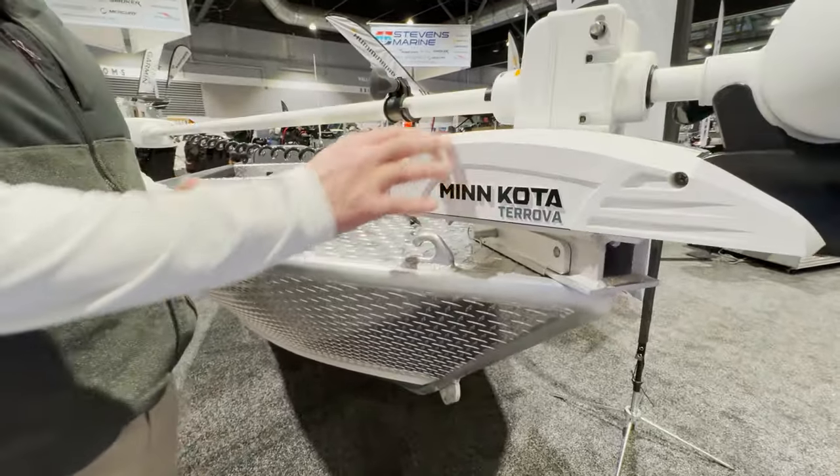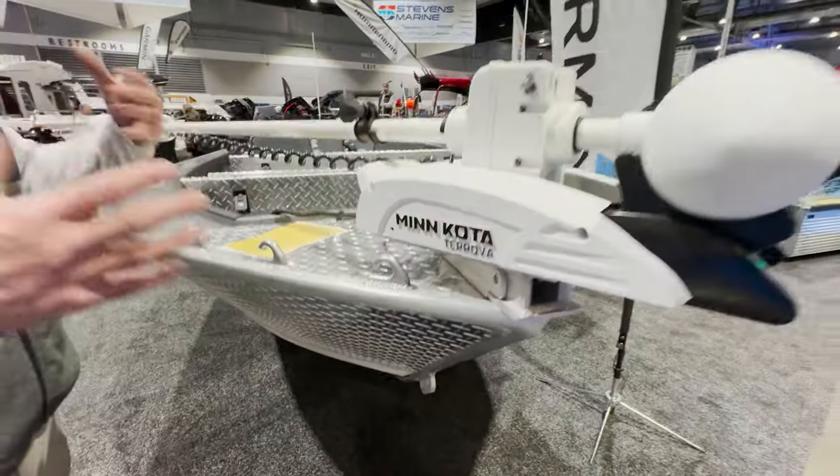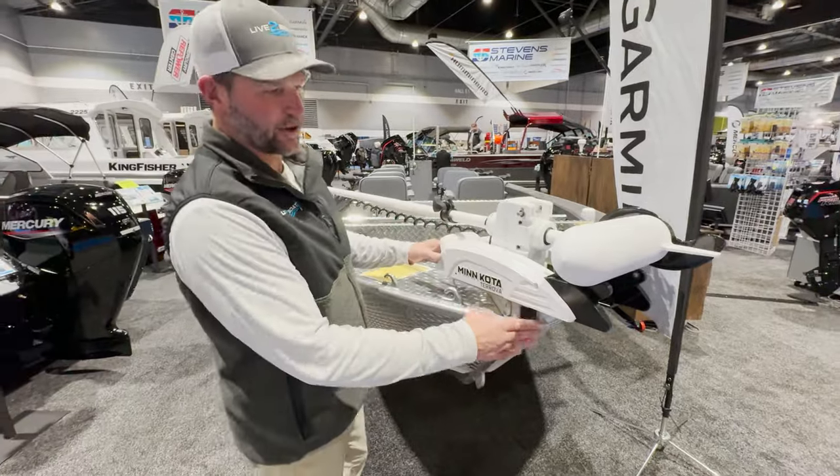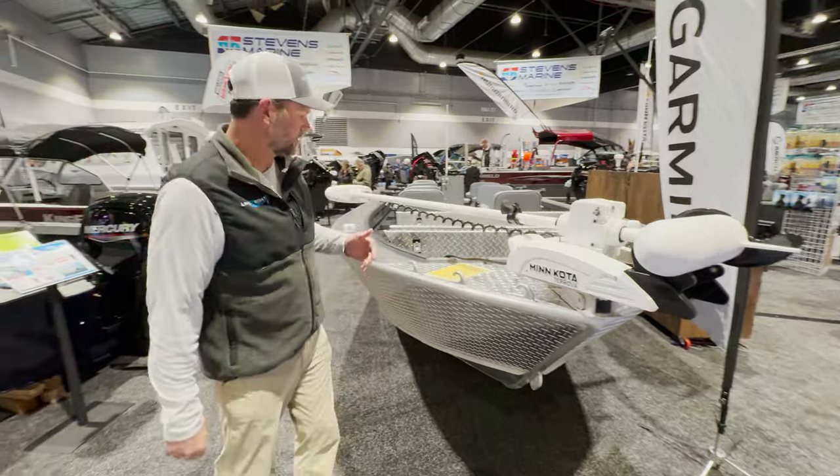This bow mount trolling motor with this Fish Fighter system will actually come right off, and your Columbia River anchor system will snap right into its place. So it's easy to pull this off and on if you're switching fisheries all the time.